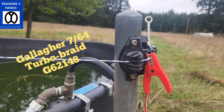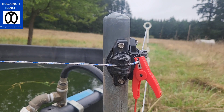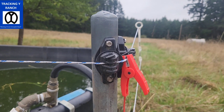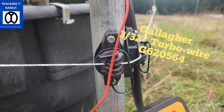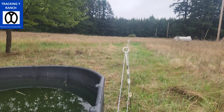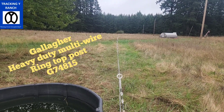The other main thing is this is the 764 turbo braid — it's a little bit thicker material that comes in about a thousand-foot spools. You can just get one onto a Gallagher geared reel, so that works out pretty good. This is the turbo wire — it's a little bit smaller but still super conductive. We really like that 764 turbo braid. And you can see we're using those multi-wire step-ins, which works out really well.